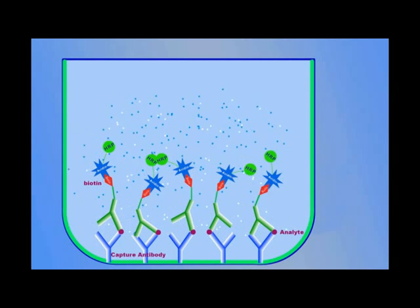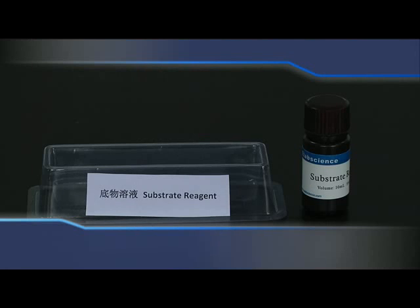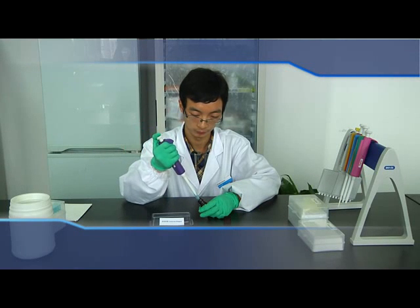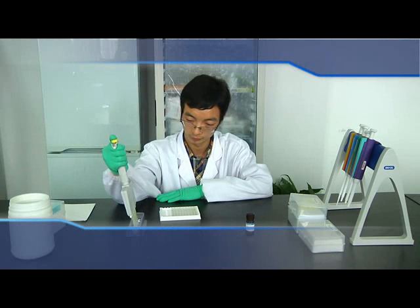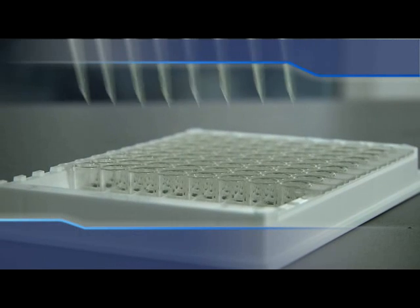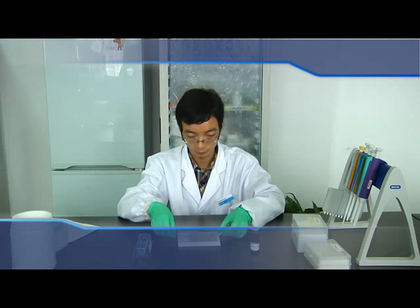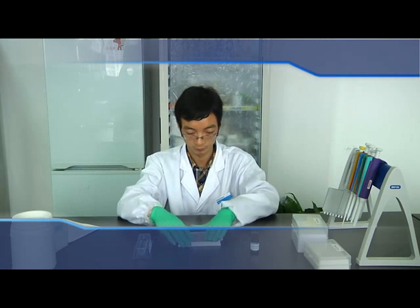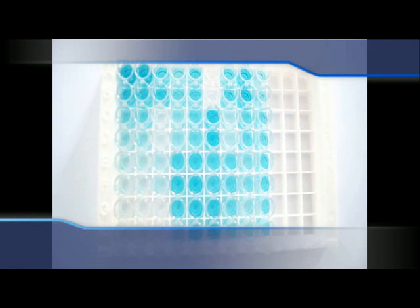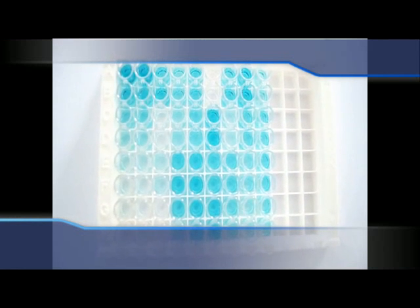Add TMB substrate reagent. Add the needed volume of TMB substrate reagent to the loading slot, then pipette 90 µL to each well. Cover the sealer and incubate for 15 minutes at 37°C. The reaction time can be shortened or extended according to the actual color development, observing color change every 5 minutes but not exceeding 30 minutes total.